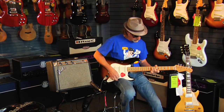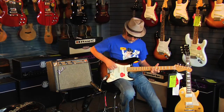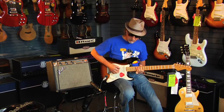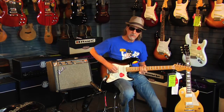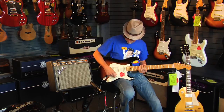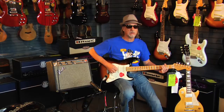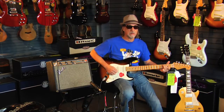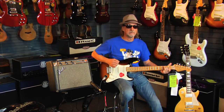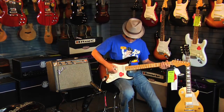Very clean. Sort of surfy and kind of spanky. Here's our Lela position between one and two — so real twangy.